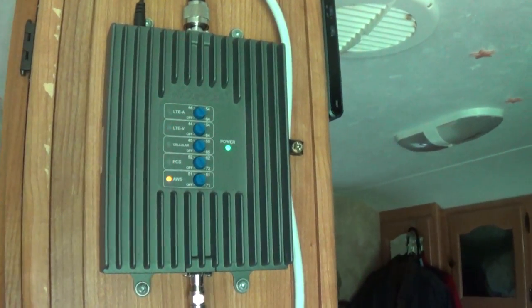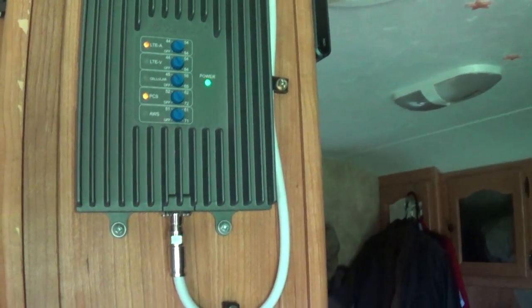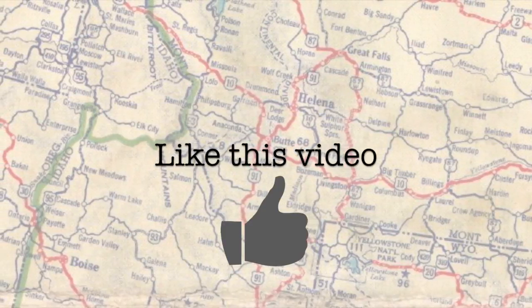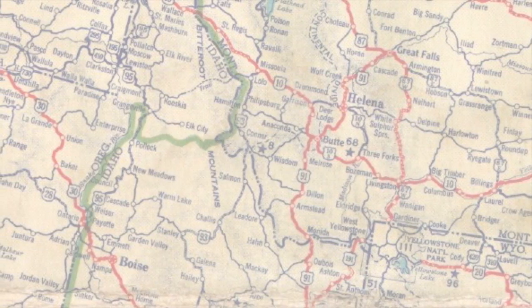I'm hoping this helps us when we're out at country churches and places where cell signals are very weak. I wanted to test it here at my mother-in-law's farm because I knew the baseline. This definitely helps, and I'm happy with the purchase.